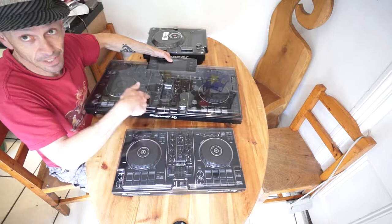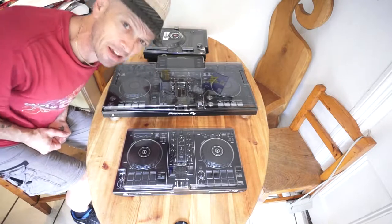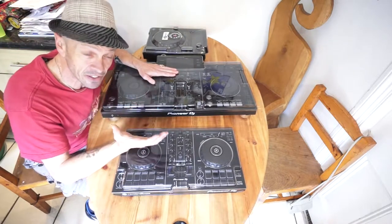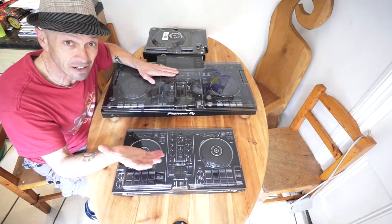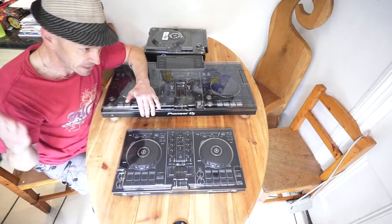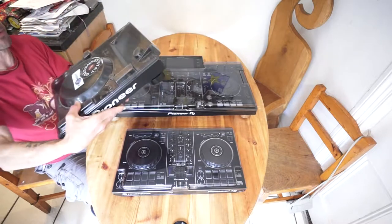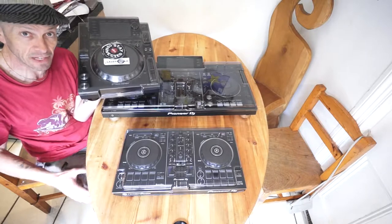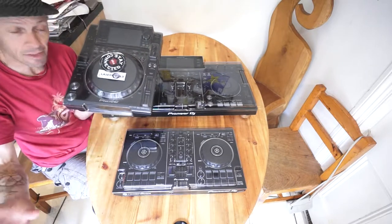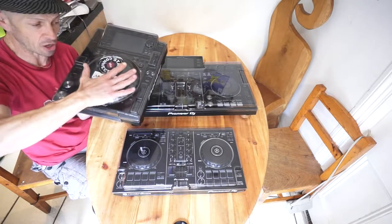So that's pretty much it — it's not much you can say about a piece of plastic, but they're very well manufactured and they're going to look after your kit. Like I said, if you're going to spend a fortune on a piece of kit, you're not going to leave it uncovered. Also — I can't show you now because the flight case is under a load of boxes — but what you can do is, for example with your CDJs and a DJM-900 mixer in a flight case, you can put the Decksaver on top of the CDJ and then put something on top of that to stop it jumping around.